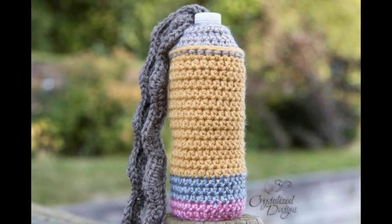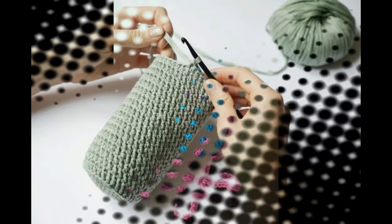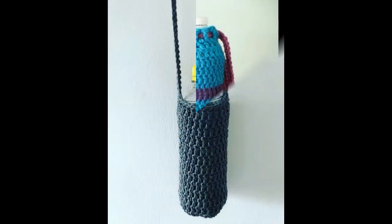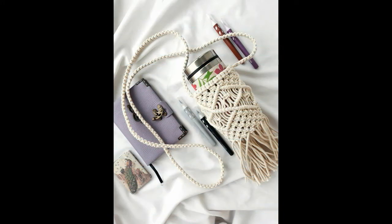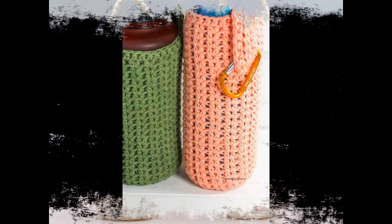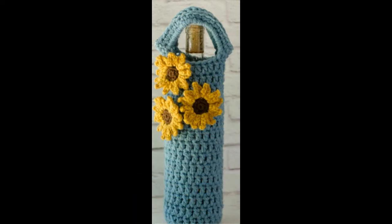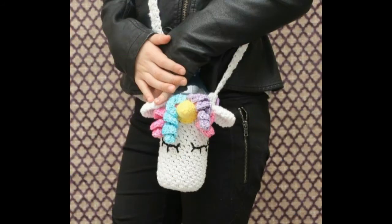Free hot water bottle crochet patterns — look at the top world stylish big color designs, free everywhere. Crochet hot water bottle patterns UK. Free hot water bottle crochet patterns, crochet hot water bottle cover — many YouTube videos and social media platforms feature many hot water bottle cover designs.